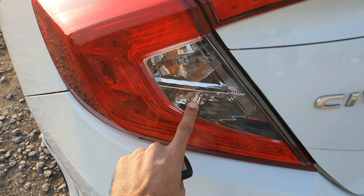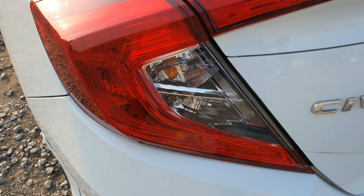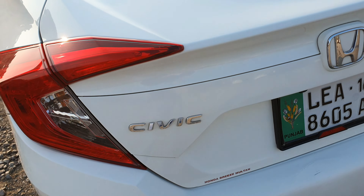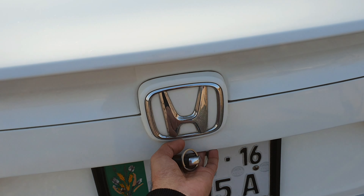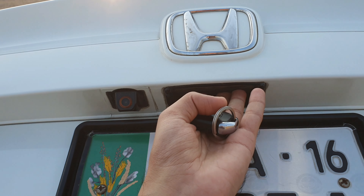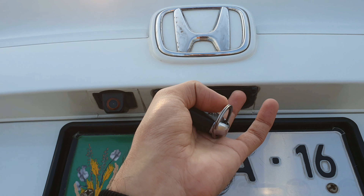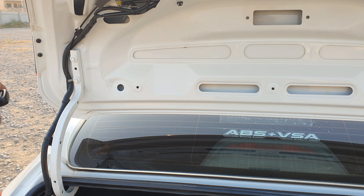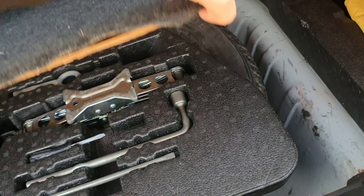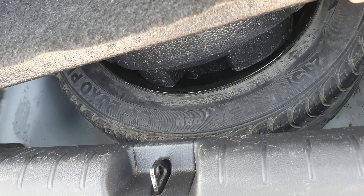The rear lights are halogen with an indicator on the reverse light. The spare wheel is a full-size alloy rim — 215-55R16 — which is a good thing, as Japanese cars typically do not give undersized spare wheels.